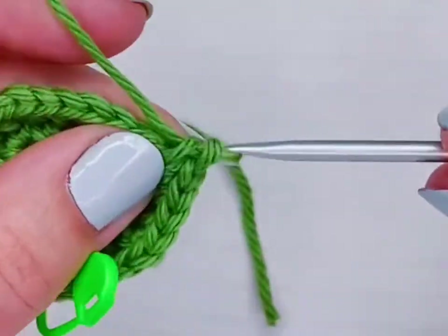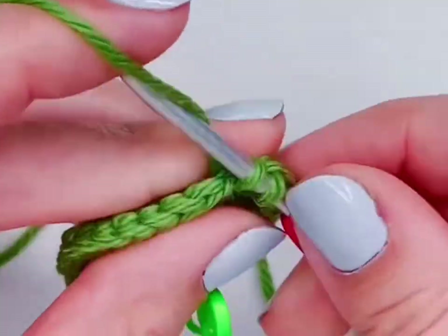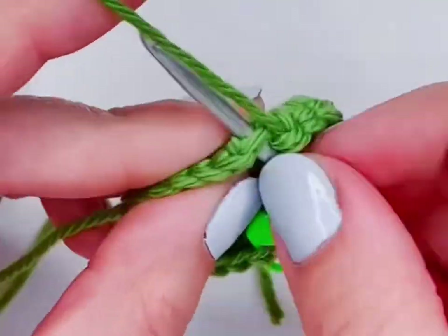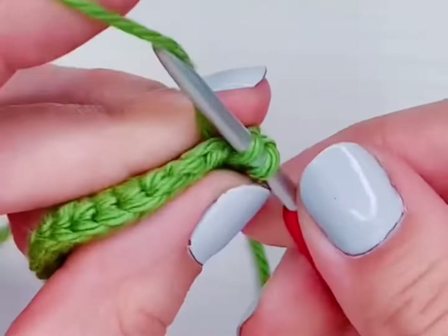I know that one and two are always increases and three and four are regular crochet, so as long as stitch four is the very last stitch of the row, I know I didn't skip any.